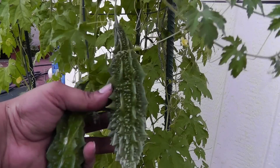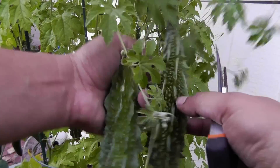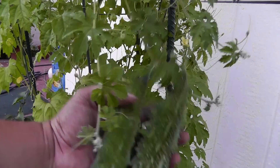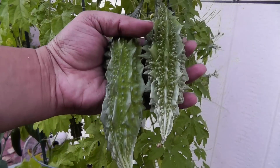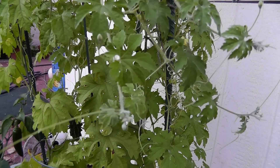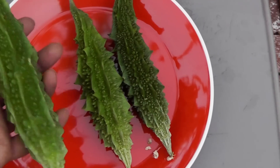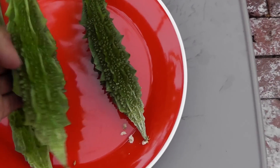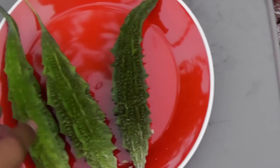This is what you should be harvesting. The harvesting is really simple — you just snip it off at the top where it's attached to the plant. We have harvested three of our bitter melons and they should give you a good idea of the size they should be when you are harvesting them.